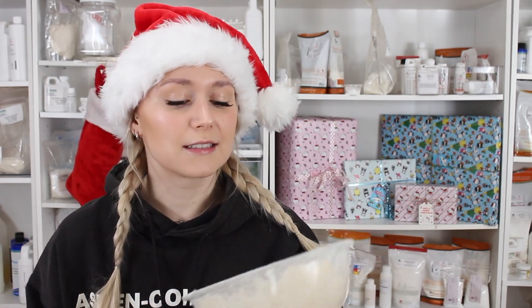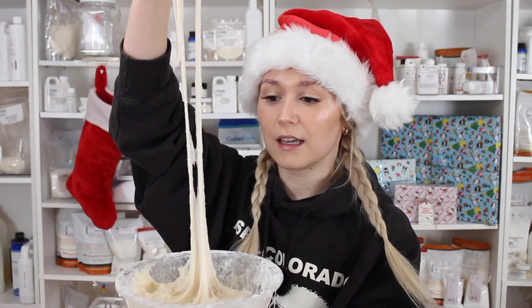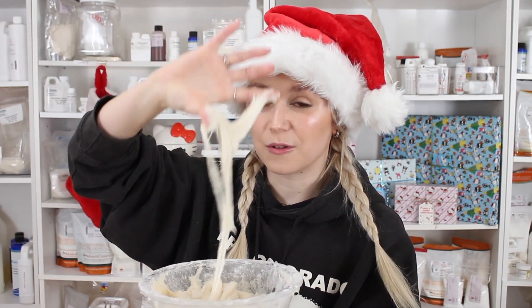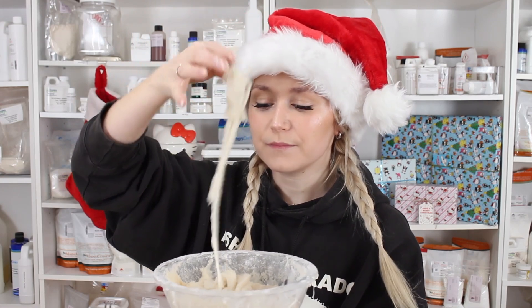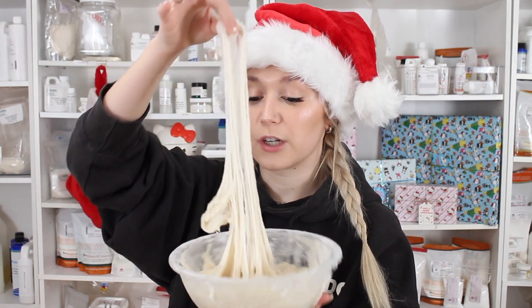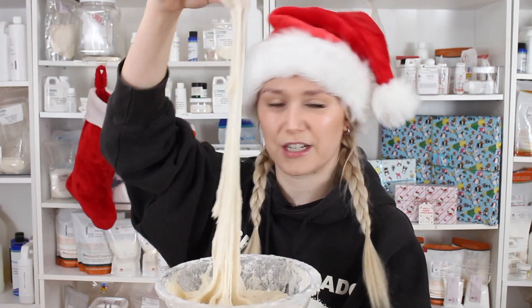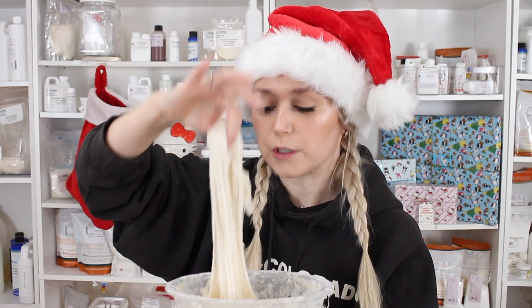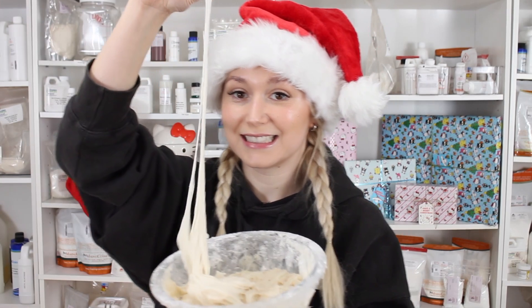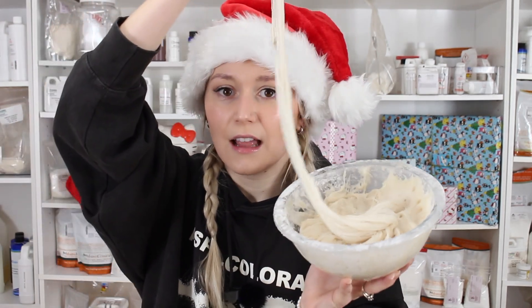It did not turn out okay. This is the second scalp scrub I've tried to make for Scrubmas and both of them ended up in this gummy sticky mess. In today's video I want to talk about how this happens in scrubs — foaming scrubs specifically — because foaming scrubs have water-based ingredients like SCI and cocamidopropyl betaine, and if you have too much water in your product it will make it sticky after you add in the sugar, because the sugar dissolves and you end up super sticky like this.